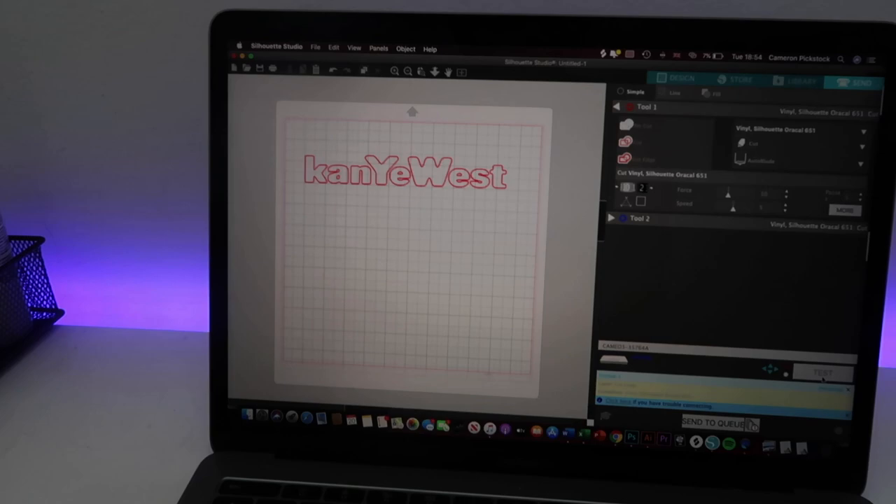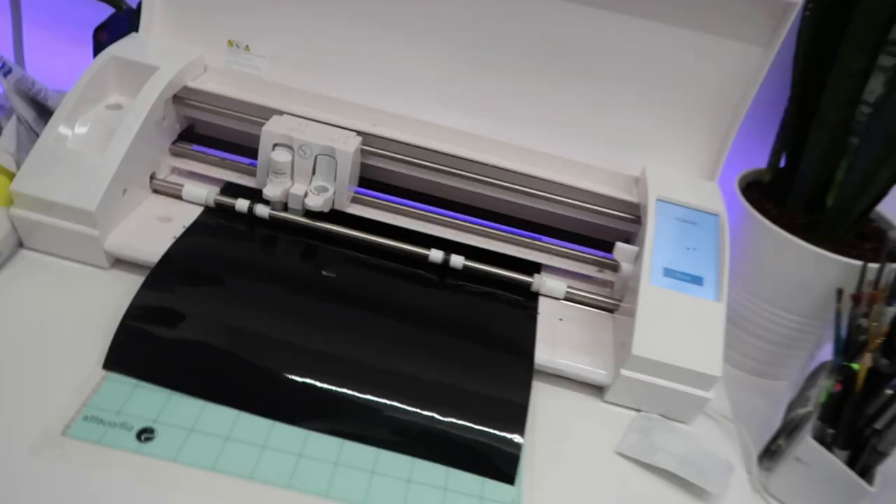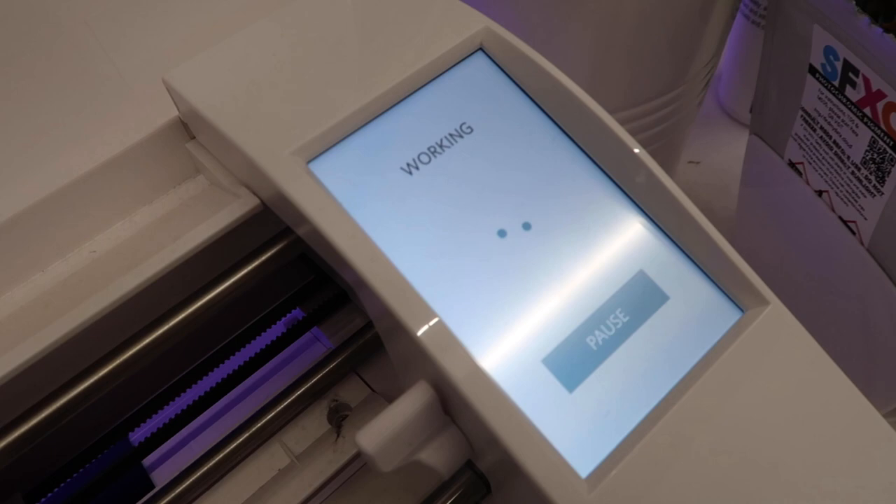Next, what I use is a Silhouette Cameo 3 which cuts shapes and text. I'll put links to the cutter and the vinyls that I use below.